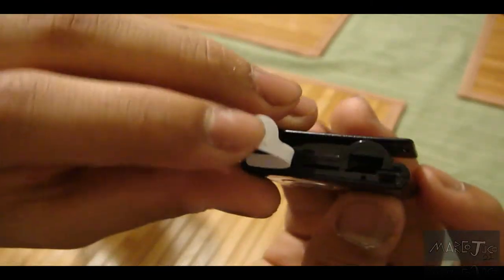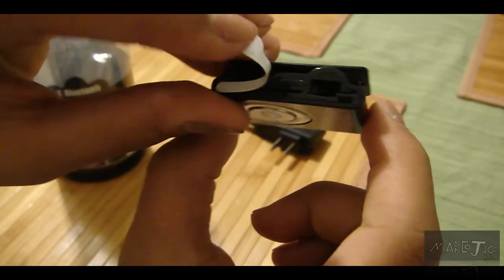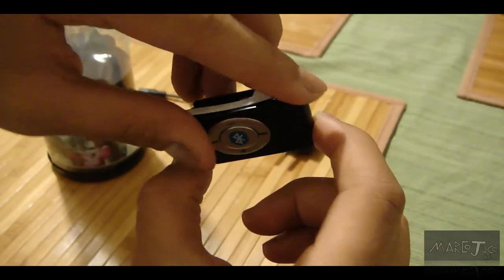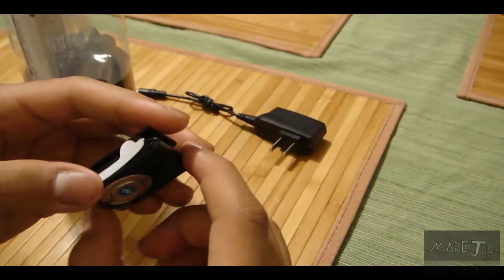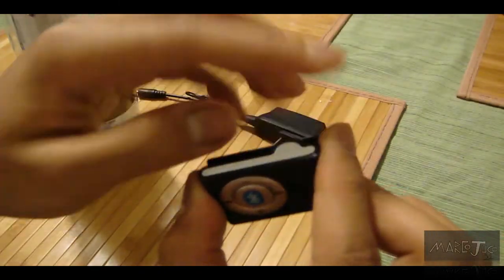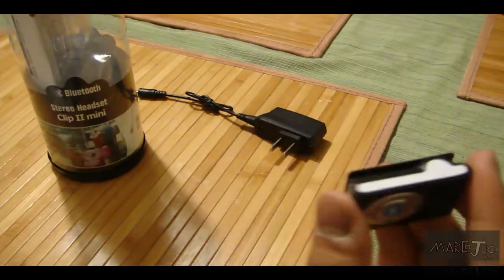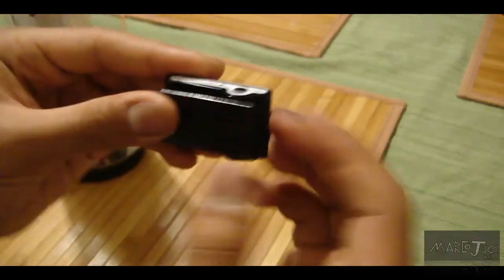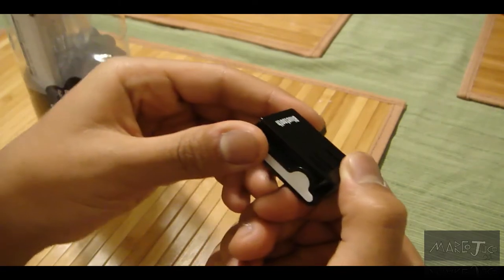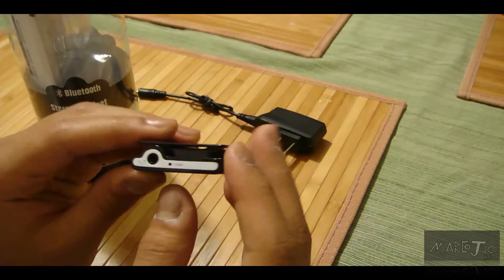You guys can see all the inside of it — you can actually see right through the 3.5mm jack. I'm just going to try and put that back in and stick it back on. So that's one thing to note, that this thing might come out — maybe just a little bit of crazy glue would fix that. The clip is pretty good — it can clip onto a shirt and so on.